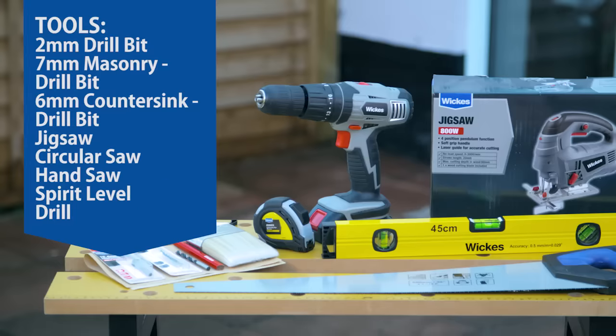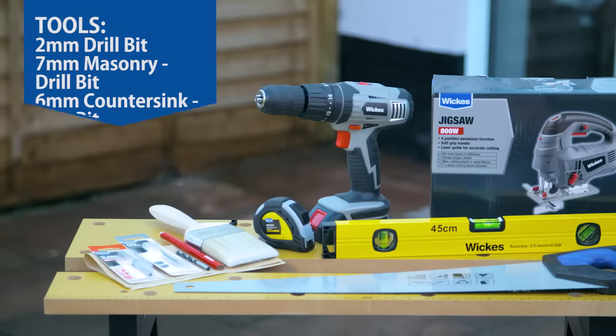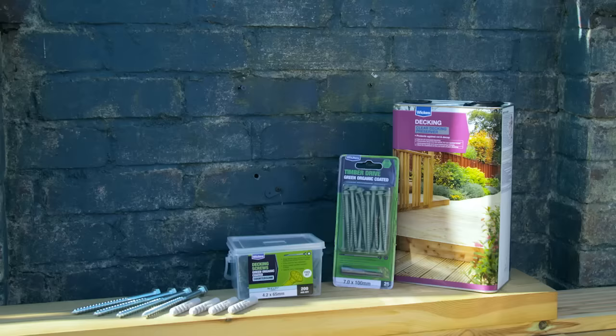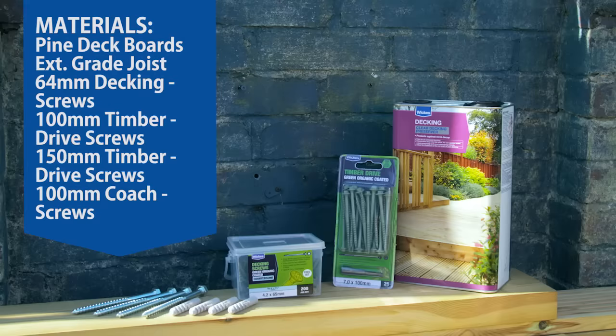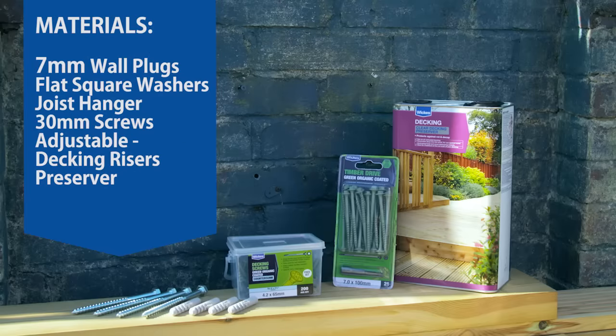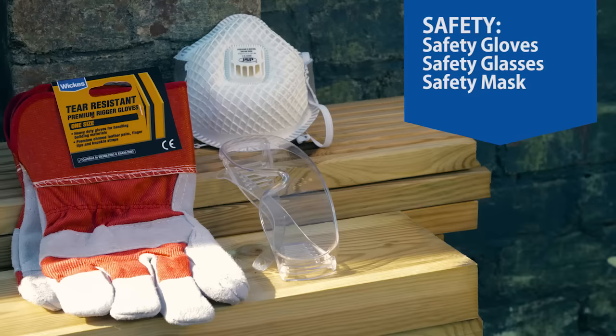Here's the list of tools you'll need to build your deck, the materials you'll use, and the recommended safety equipment needed.